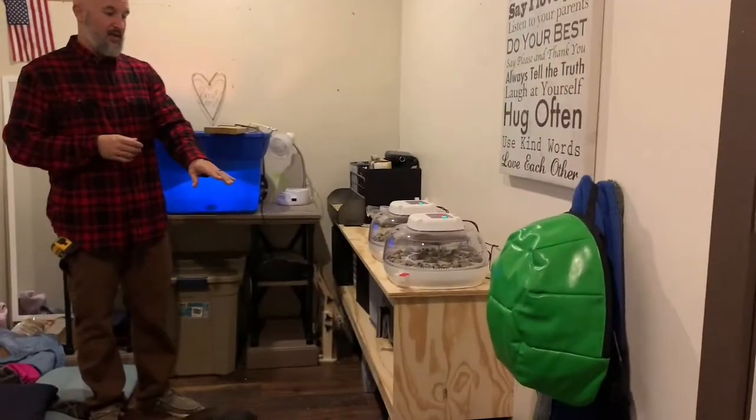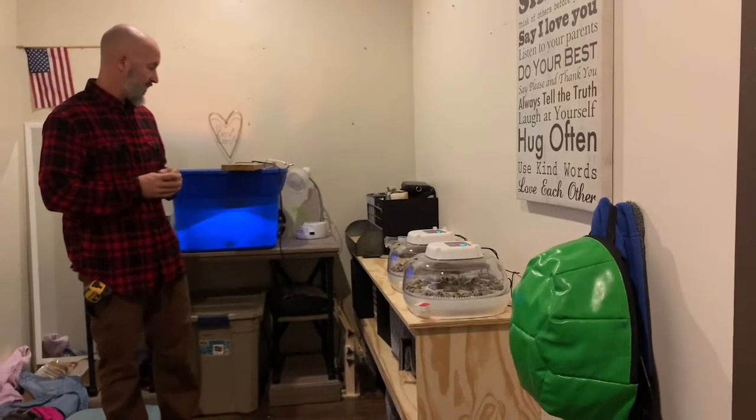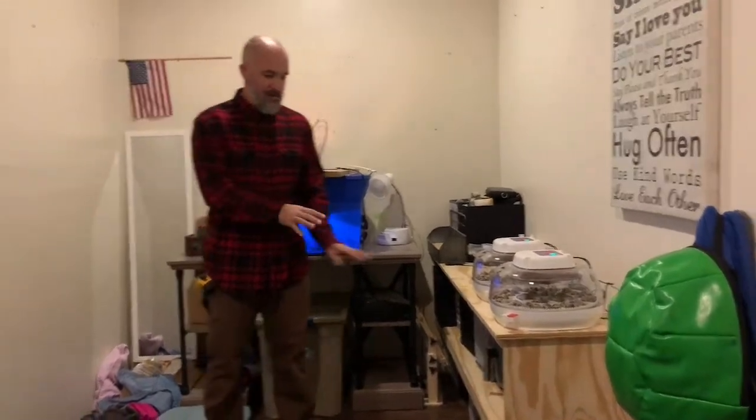Hey guys, welcome to our hobby room. As you can see it's a bit of a mess. This space is kind of a catch-all — it was intended to be a place where we could store our extra stuff we're not using from the kitchen, our quail and chicken incubators, food saver, different things.